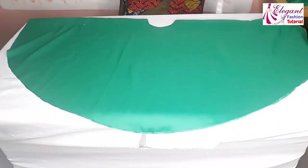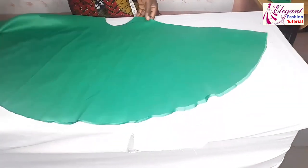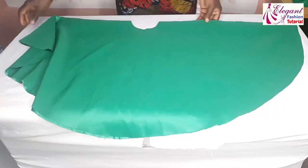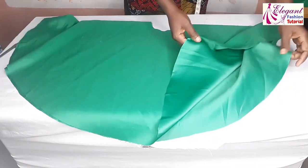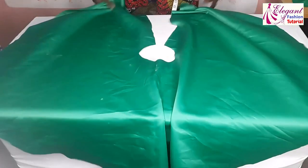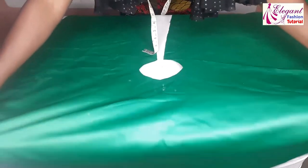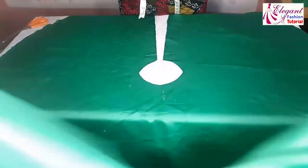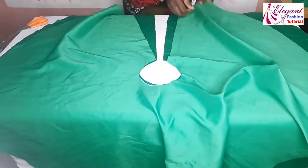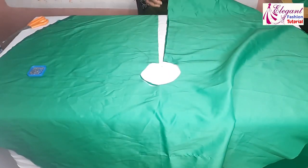I'm having two pieces, so I'll go ahead and cut this edge. I'll do the same thing to the second piece. Now the next thing is to open it this way. I'll place the second piece with right sides facing each other, then pin these two edges together.